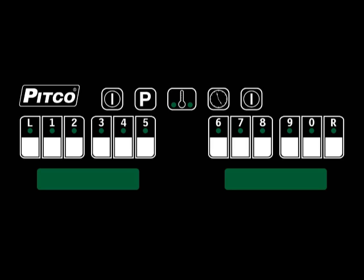On both the I-12 and the I-12 Plus controller you will have two rows of keys: five operational keys in the upper row and 12 timer keys in the bottom row. On the top row keys you have two power keys, a program key, a temperature key, and a timer key.